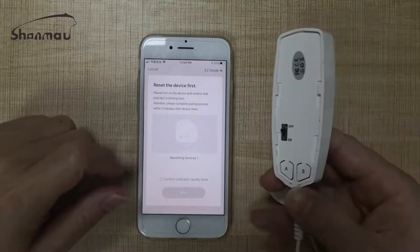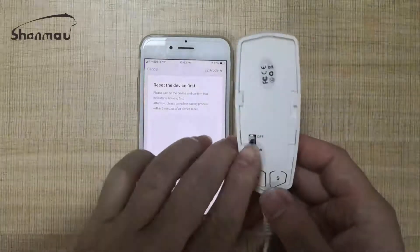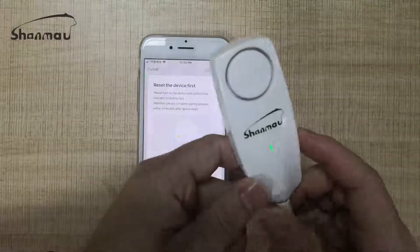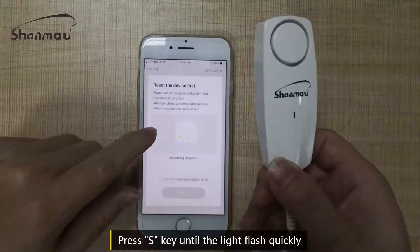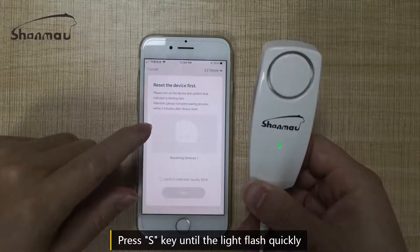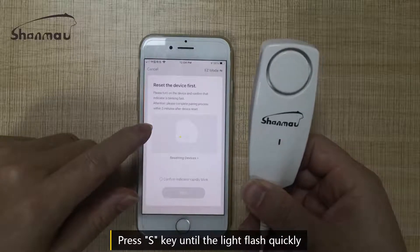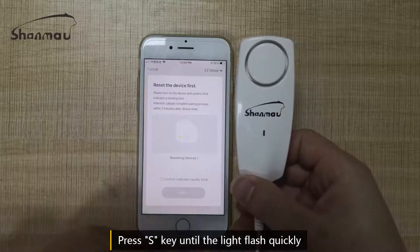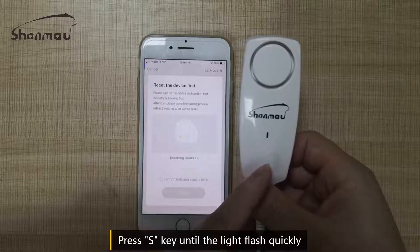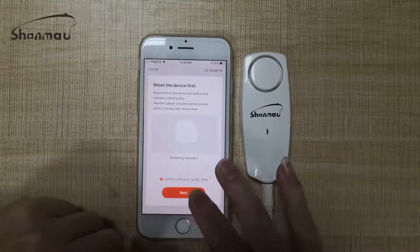We open the power of this device. We press the S key. When the light runs quickly, we click this and go to next.